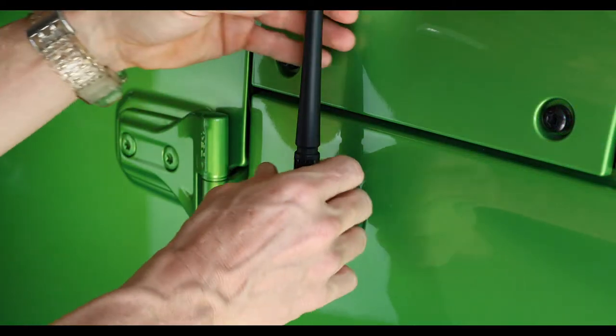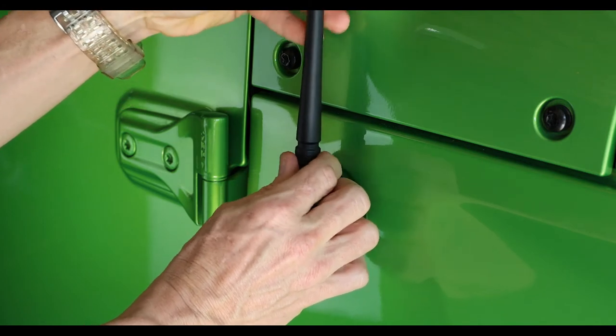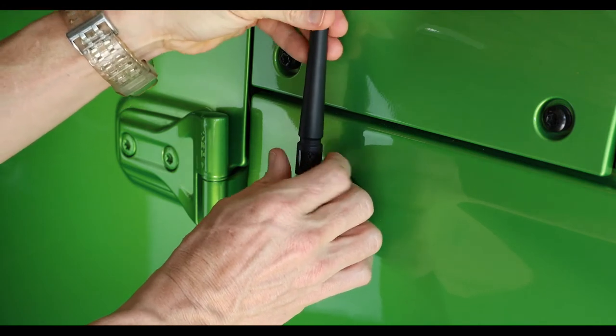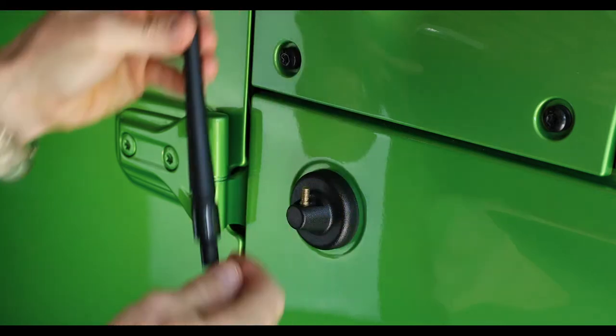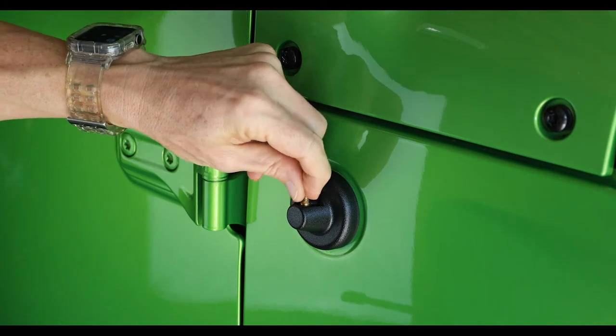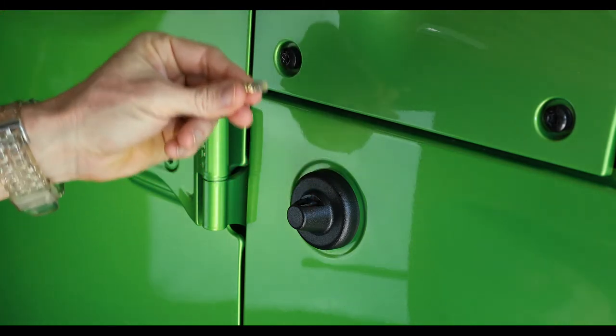The first thing we're going to do is unscrew this antenna, removing it and then removing it out of the base as well.